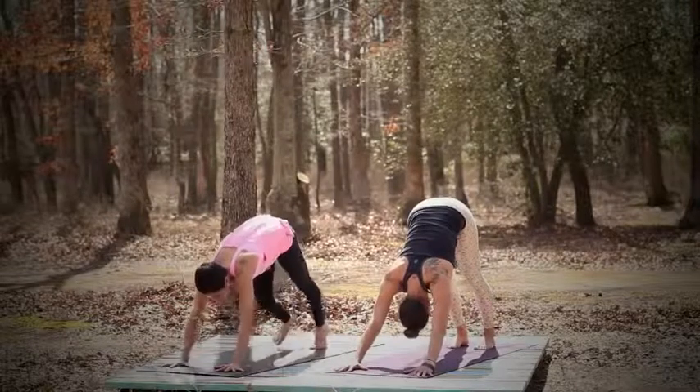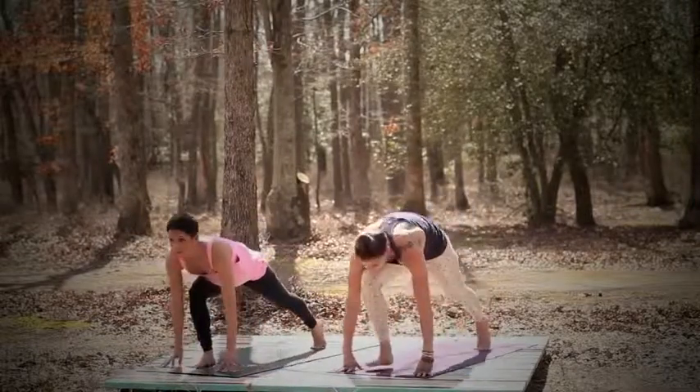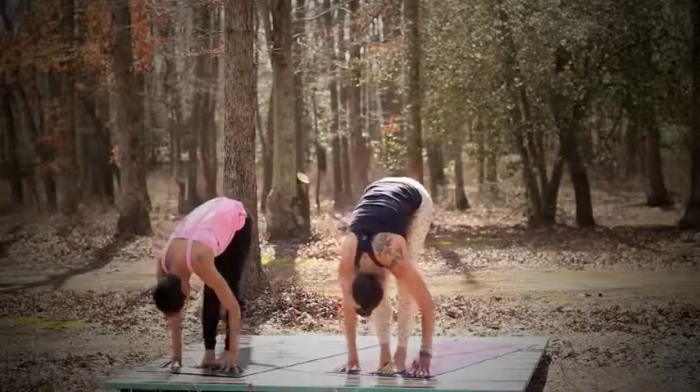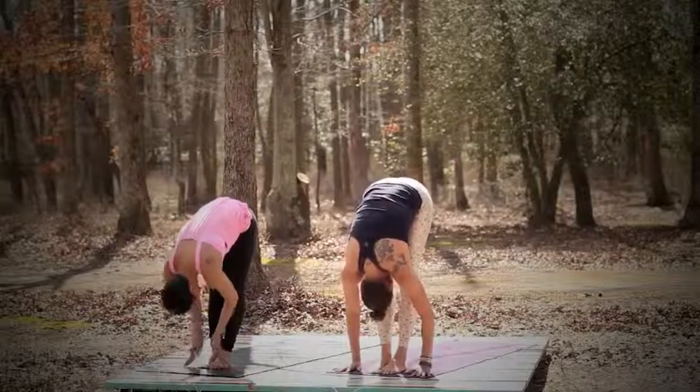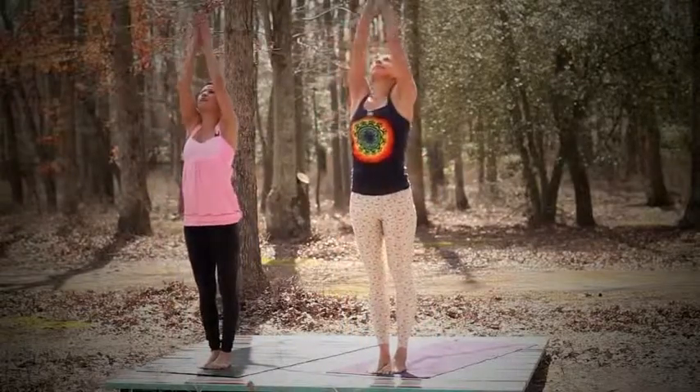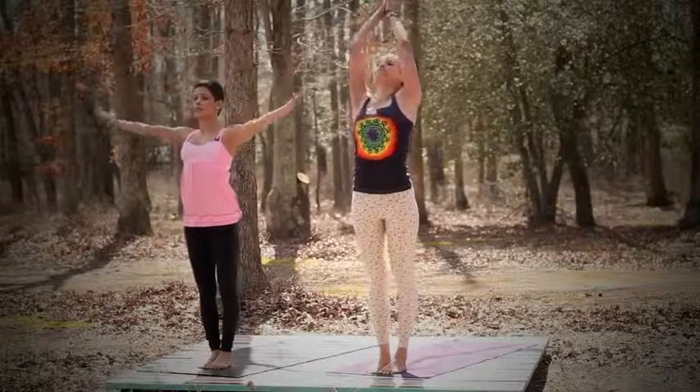Inhale, let's bring your right foot in between your hands. Look up. And then exhale, the left to meet the right — forward fold. Inhale, let's bring the hands in prayer, prayer rises up, Urva Hastasana. Gaze up. And then exhale, arms by your sides. Tadasana.